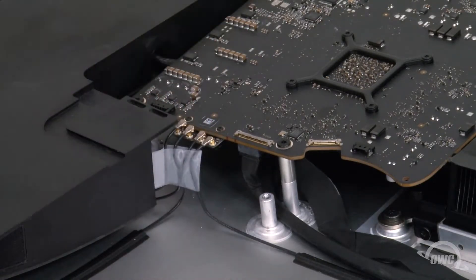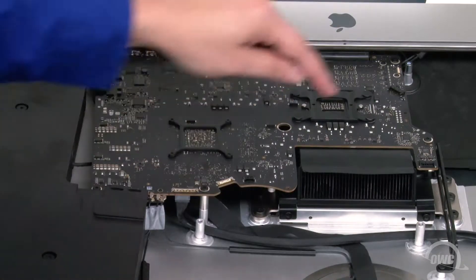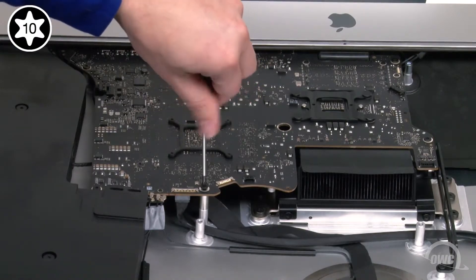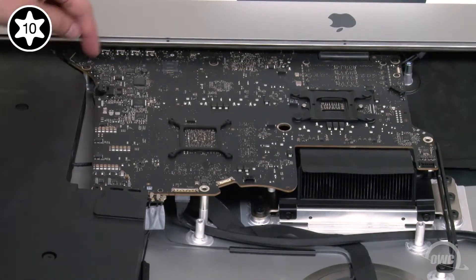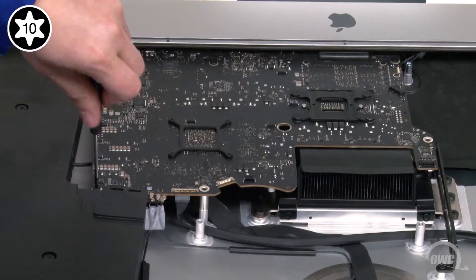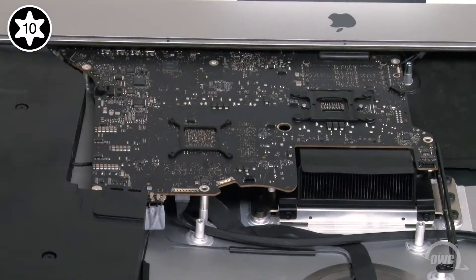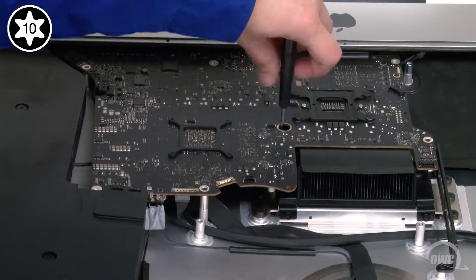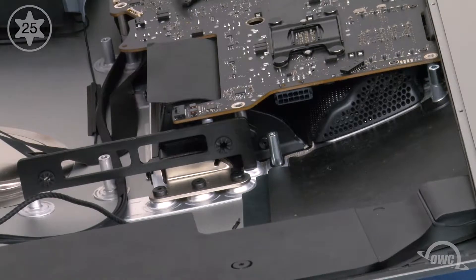Now we can start removing the screws that hold the logic board in place. Start with these two Torx T10 screws which are longer than the others. Next, remove these four Torx T10 screws which are considerably shorter. Then loosen the captive Torx T10 screw located through this hole in the logic board. To remove this metal standoff, we'll need a Torx T25 screwdriver.